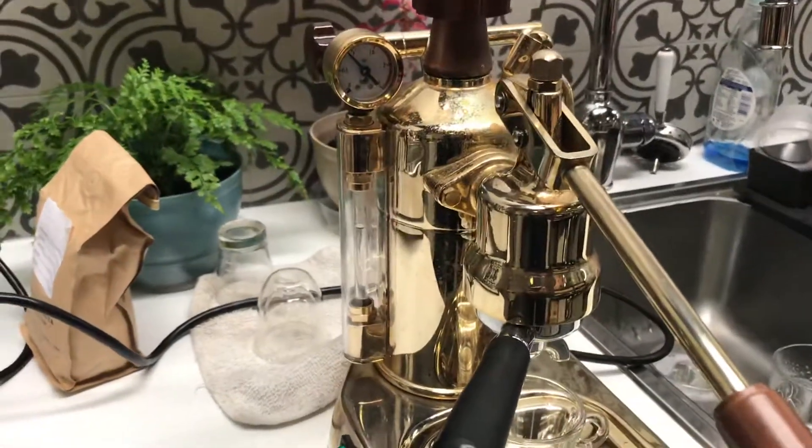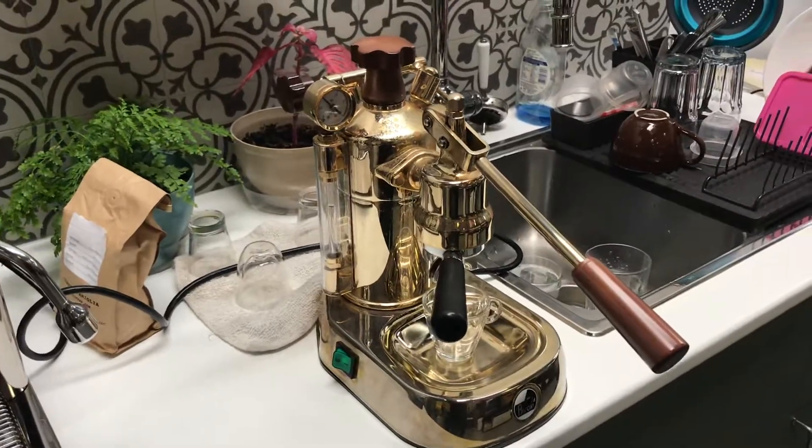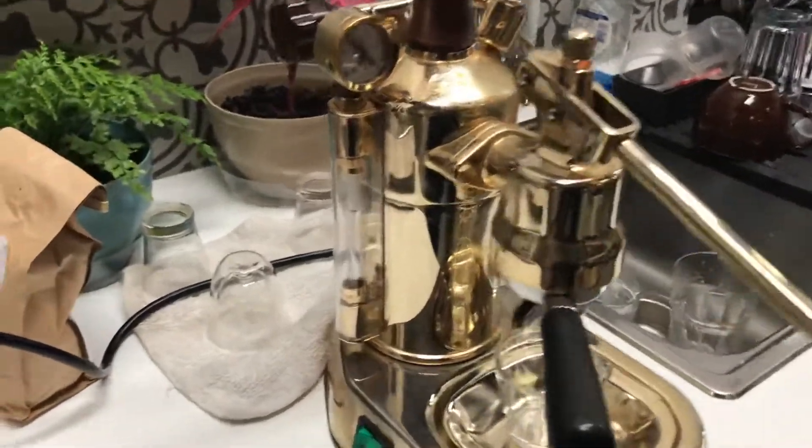Hello and welcome to Cannon Coffee Espresso Machines. Today we're testing this beautiful La Pavoni Espresso Machine and let's go ahead and pull a shot.